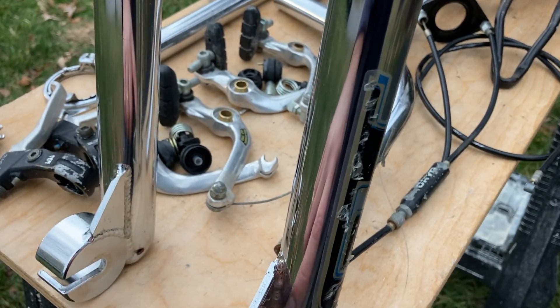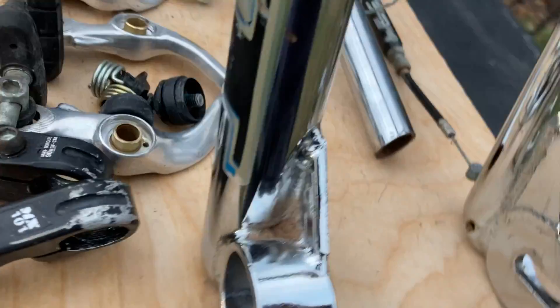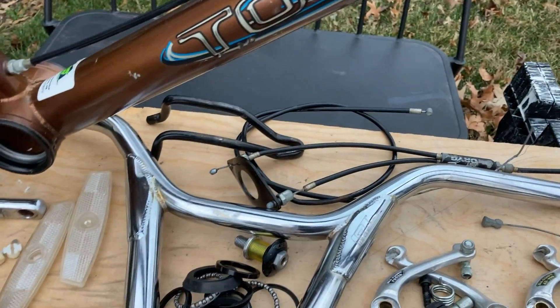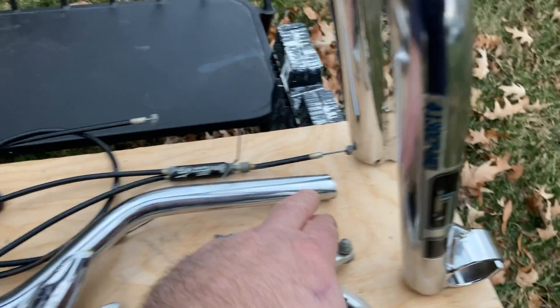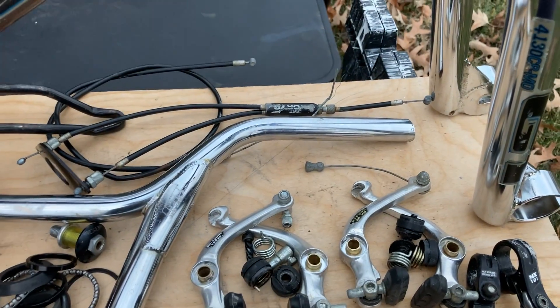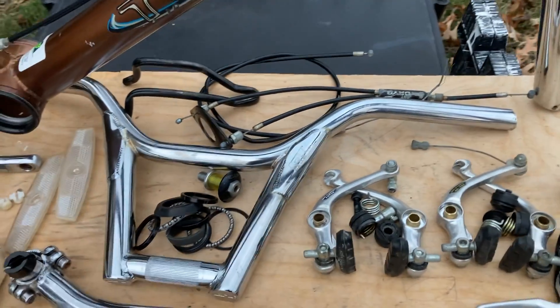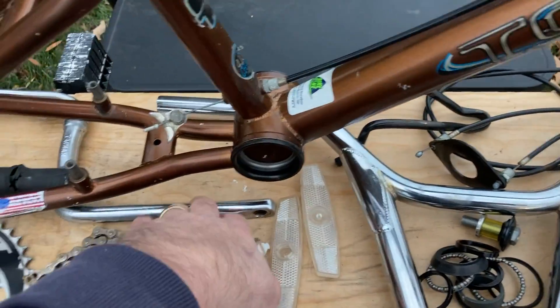The forks look beautiful. Rust in a normal spot on Pac-Man forks, but they look quite good. Let's go to the components — handlebars, chrome looks quite good. Some genius cut them off; I gotta measure them. That's what everybody did in the '90s I guess.